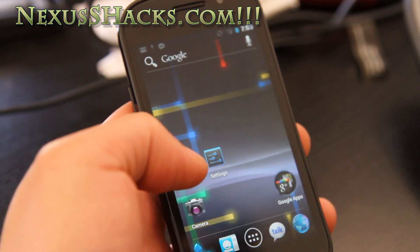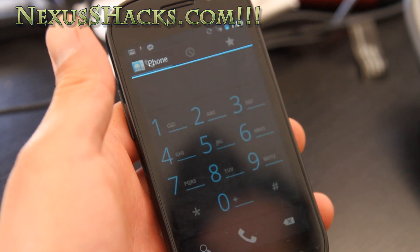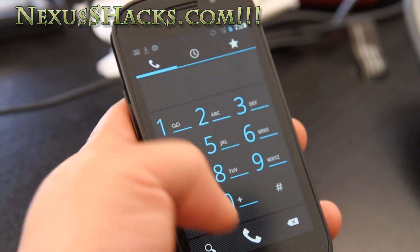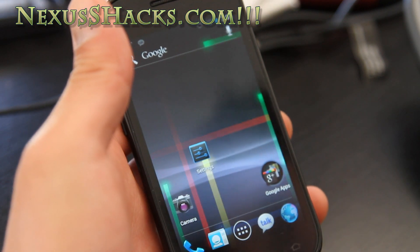The dialer — let's look at the dialer real quick. You've probably seen this everywhere; you get the nice blue dialer. And the gallery.